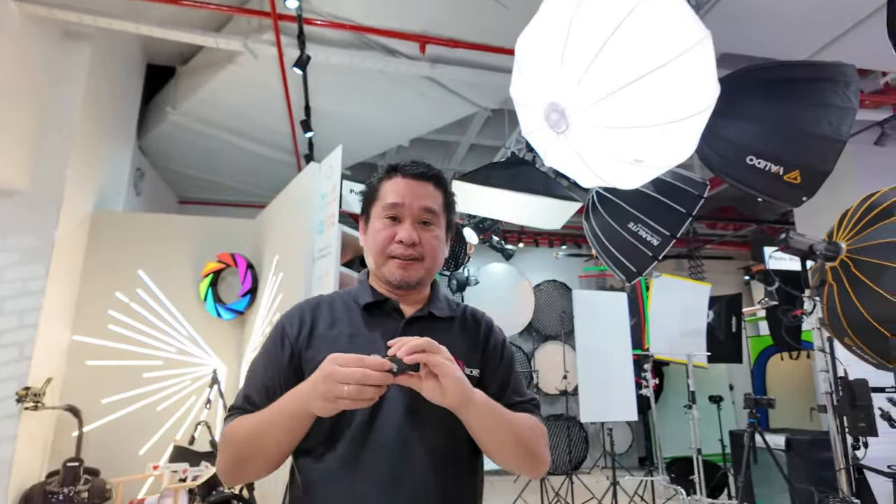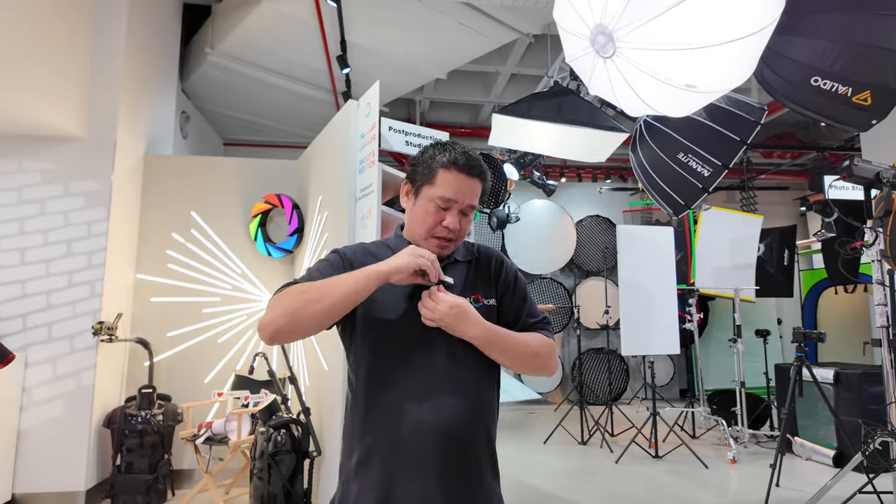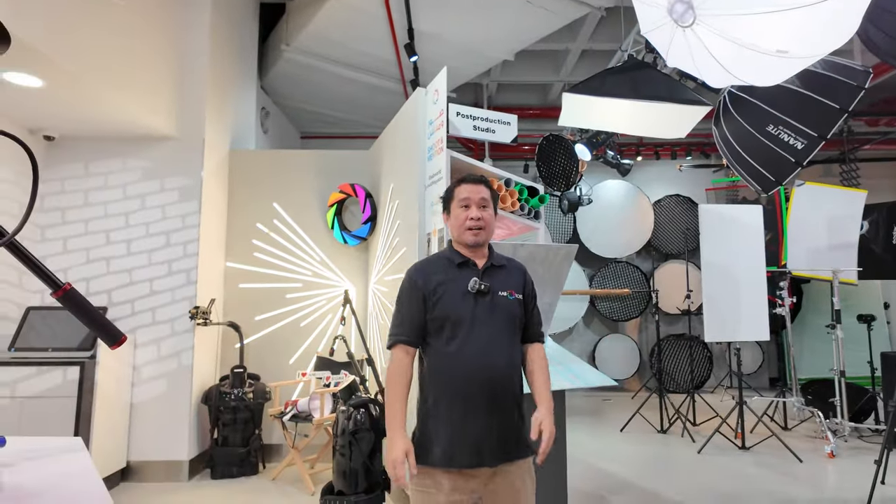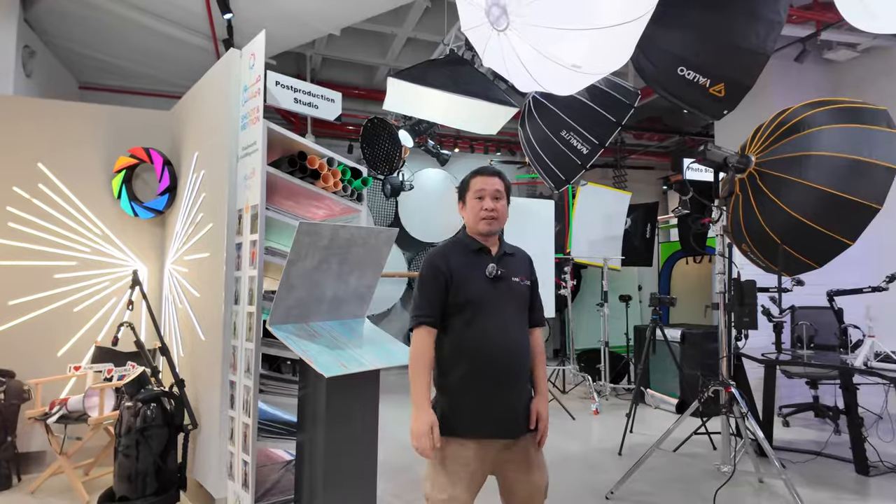We will now use the external microphone. Turning it on — the DJI Mic transmitter is connected and set as audio input. So this is the sound quality of the DJI Osmo Pocket 3 with the wireless DJI Mic.